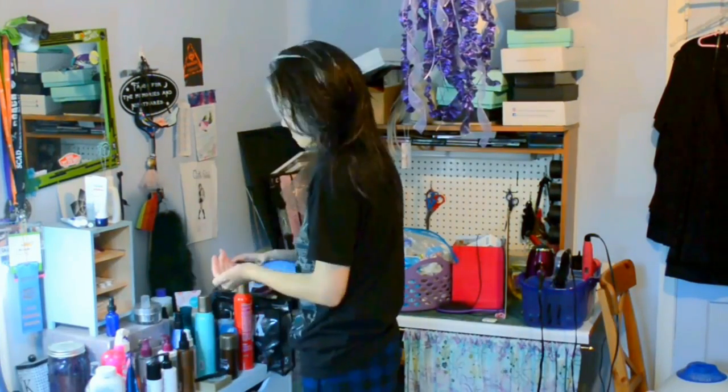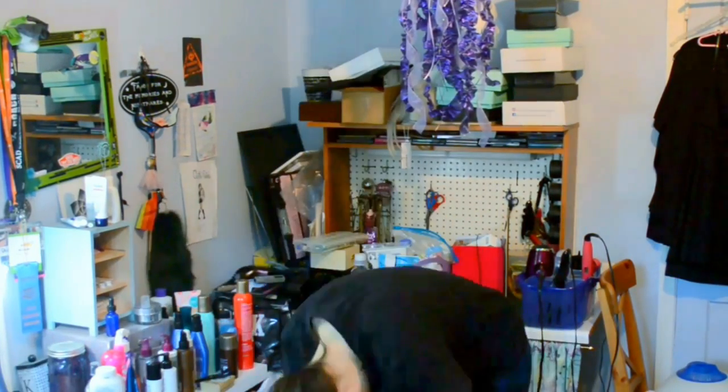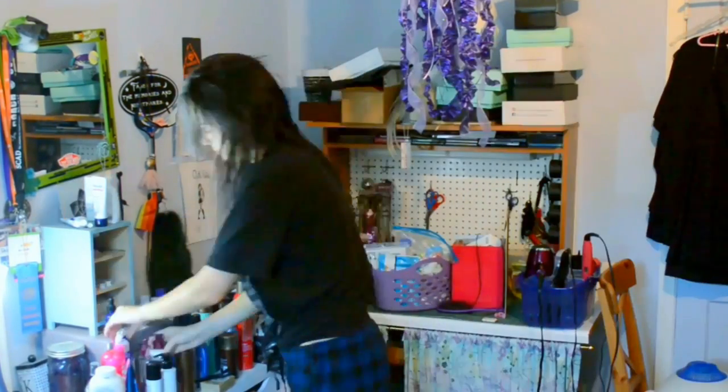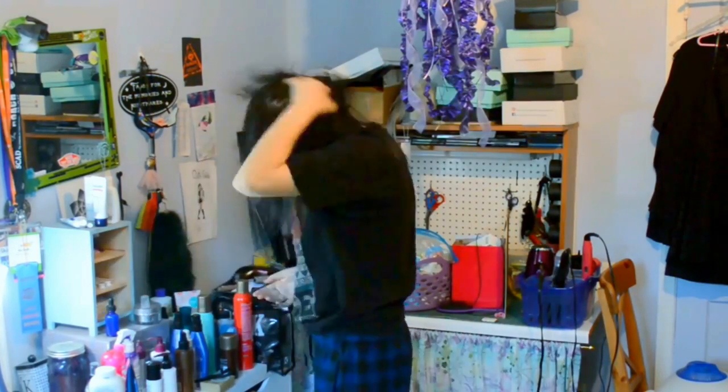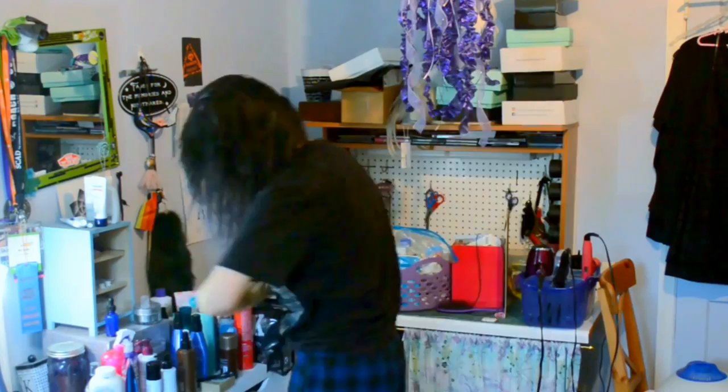Hello everyone, today I'm going to do a voiceover explaining what I did to style my hair for prom. I decided to do a long wavy look, and I used VPE Fashion Hair Extensions for this. But before I did any of that, I prepped my real hair.